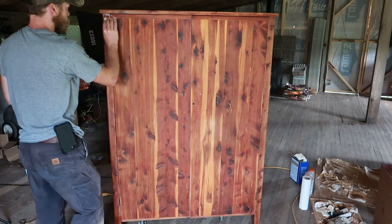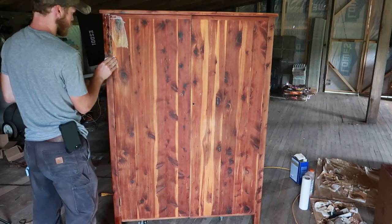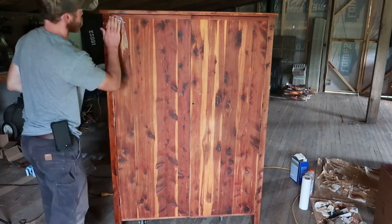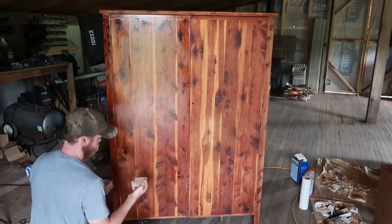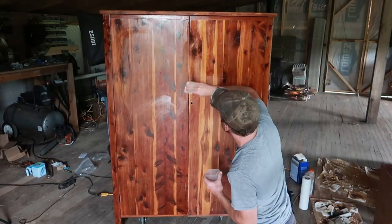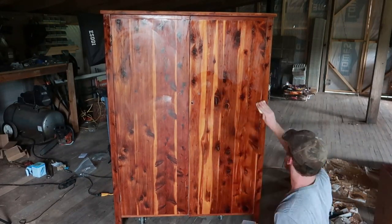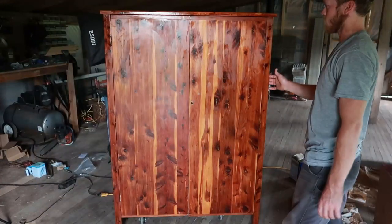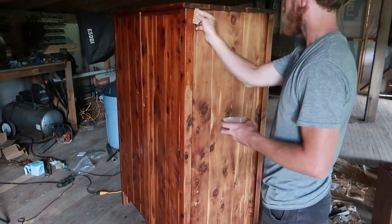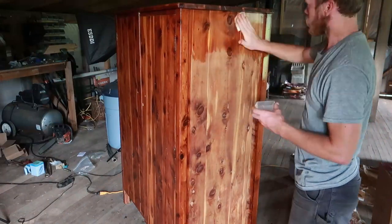I decided to finish this with just an oil finish — tung oil — which I think is probably what it was finished with originally. I did try sanding a bit to get some paint off but it was just gumming up the sander, which suggests it had been finished with an oil-based finish before. I put just a couple coats of tung oil on and it came out with a really nice wet look that brings out the grain and finishes off the wood really nicely.